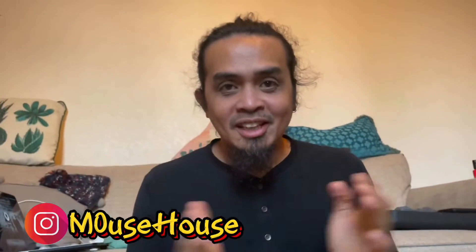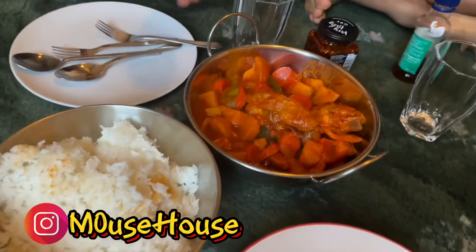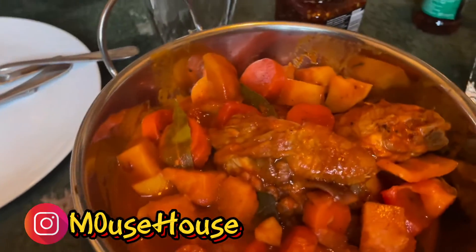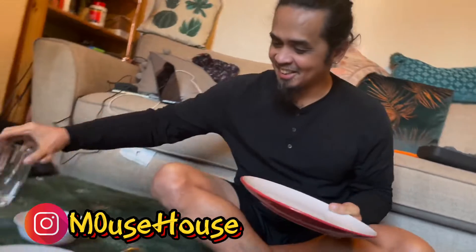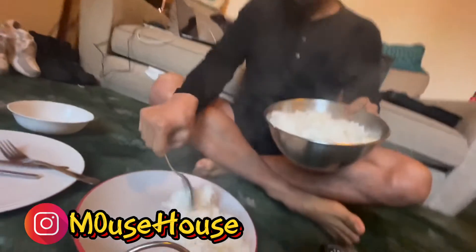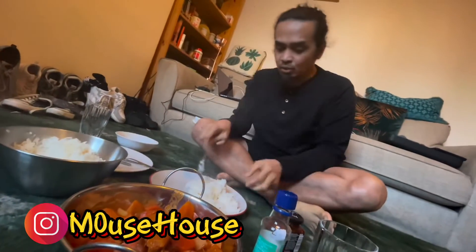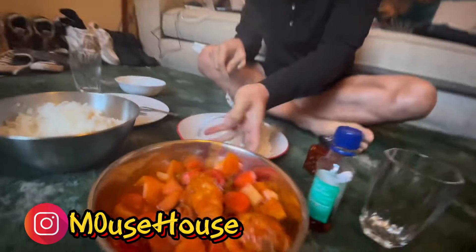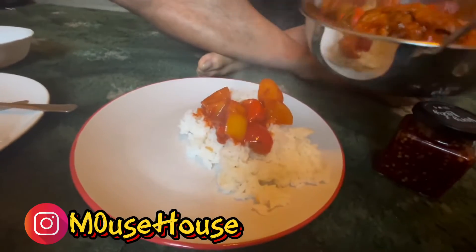So, here we go everybody — the dish is finished! Look at this. We have a nice rice over there too. I'm gonna serve myself and let you know what the dish tastes like. You can always eat it with bread or anything you like on the side, but I love eating this with rice. It goes well with all the sauce — take the sauce, let it go. Oh wee!